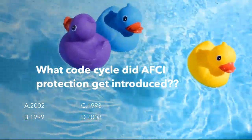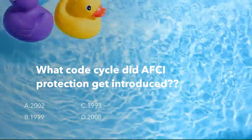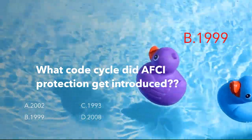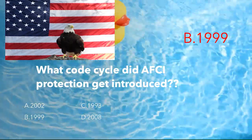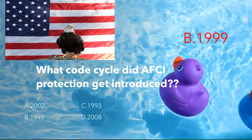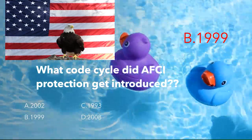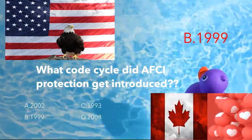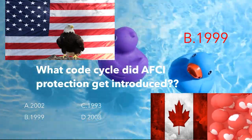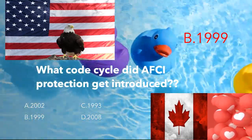What code cycle did AFCI protection get introduced? Was it 2002, 1999, 1993, or 2008? It was B — 1999. In the United States, AFCI protection was first introduced in the 1999 code cycle with a mandatory effective date of January 1, 2002, for bedrooms. And for those interested in Canada, it was actually adopted in their 2002 code cycle.